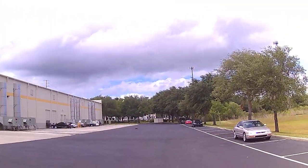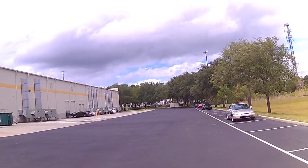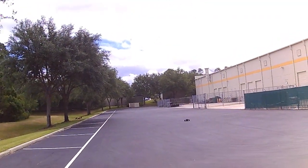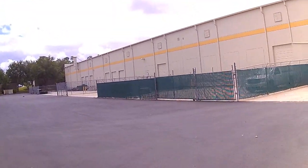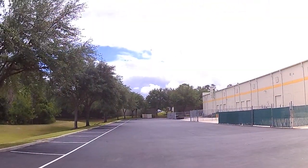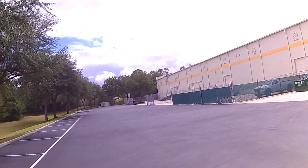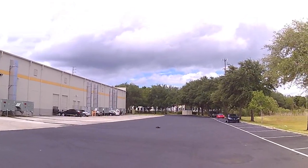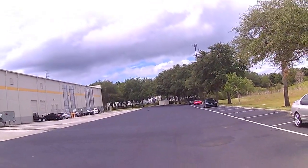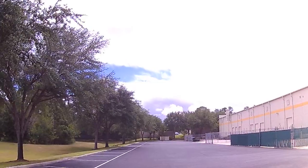Do another run. I feel like something is holding it. I think it's the wind — it's going that way, so I'm going to run it this way now.